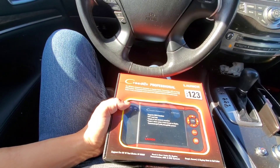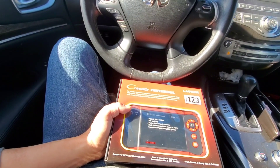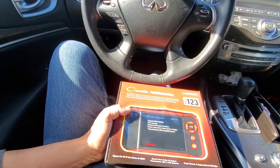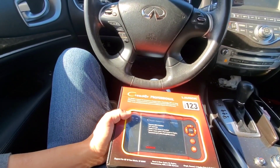The CRP123 is designed for technicians to diagnose engine, transmission, ABS, airbags, and SRS systems. It features an intuitive interface, supports the latest OBD2 test modes 1 through 10, and has graph, record, and playback functionality.